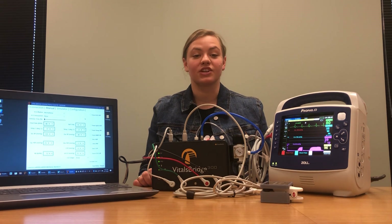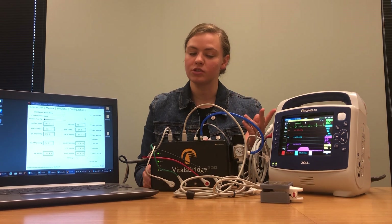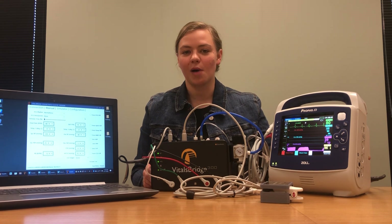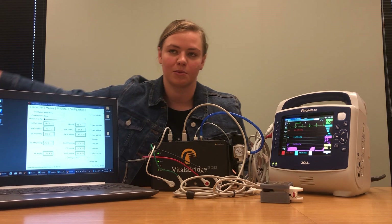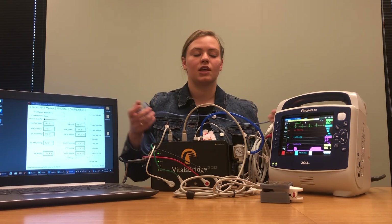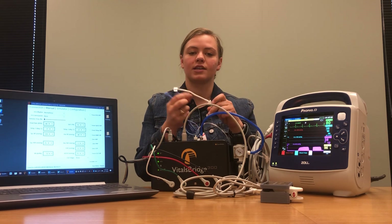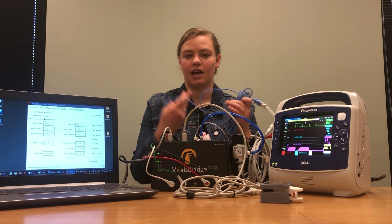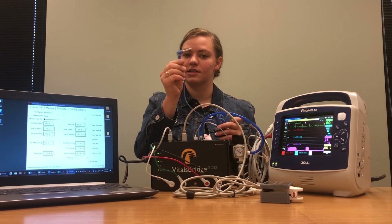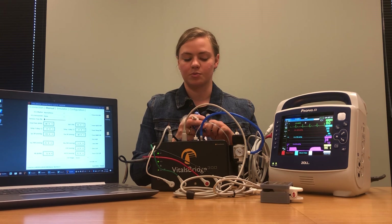Next we're going to connect our temperature cables. The VitalsBridge 300 is compatible with two temperatures and our Zoll monitor also takes two temperature readings, so we're going to be connecting both today. Both temperature cables you received with your VitalsBridge should look something like this — a white cable on one end and a blue cable on the other. The white end connects to your monitor and the blue end connects to your VitalsBridge.